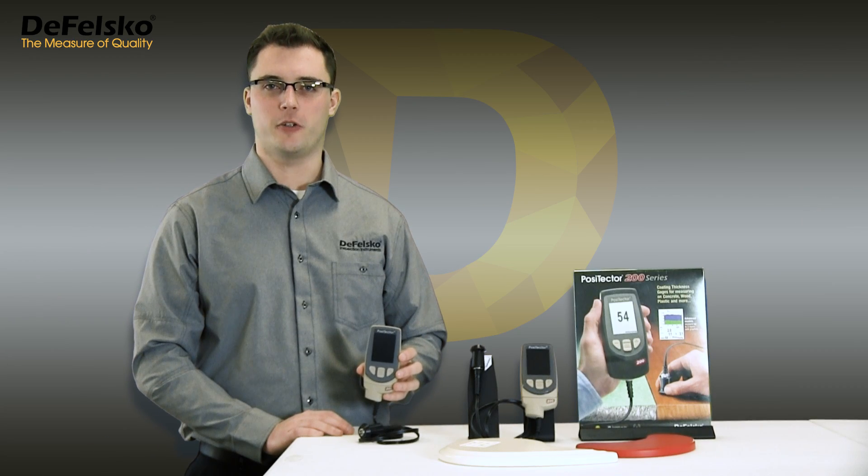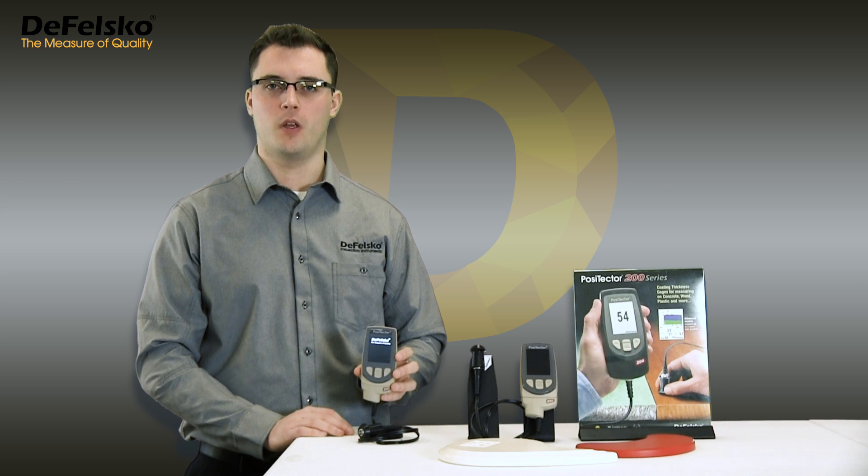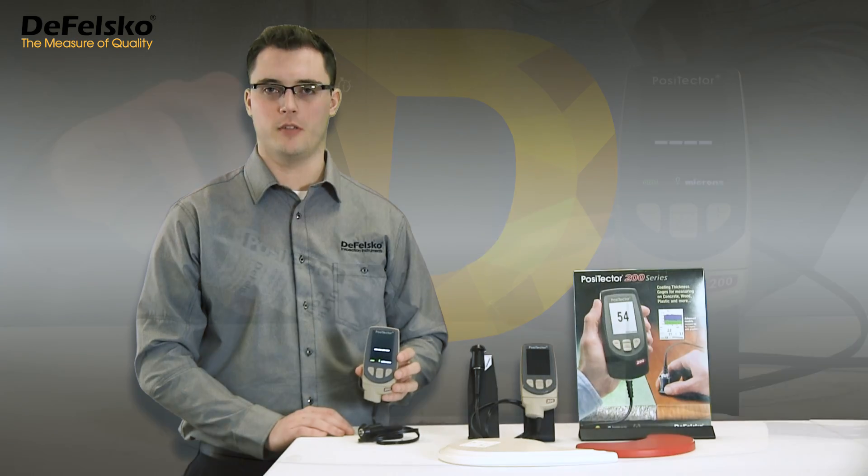The Positector 200 is factory optimized to measure most coatings right out of the box. Simply turn it on and measure. Rougher textured surfaces may cause the instrument to occasionally display low measurement values, typically under 50 microns (2 mils), depending upon the amount of roughness.